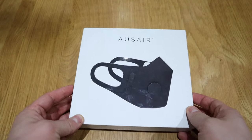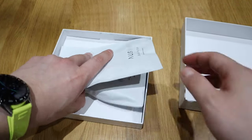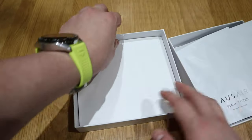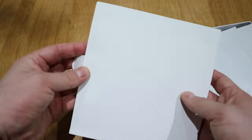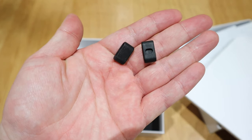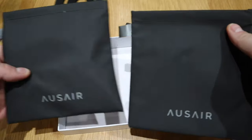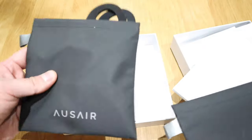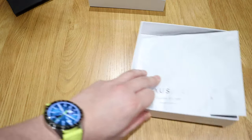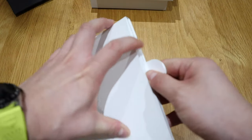Pretty much the same look as the previous version, but there's a lot of interesting stuff inside. So we've got two blank filters — thank you very much. And we got the actual mask. I presume these are the adjusters for your ears. And we got a lovely pouch, same as the previous one. Sorry about the mess — I do carry this all the time. Let's fit these in and see what else is inside. This is a really nice package every time I see it.